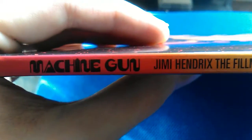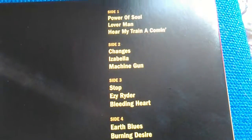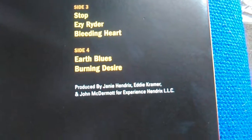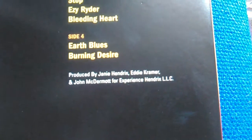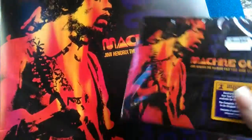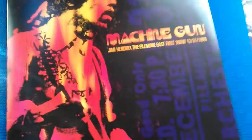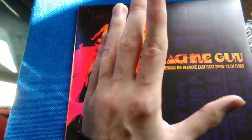Here's the back with the Band of Gypsies. It is a double album, four sides, produced by Hendrix's brother including Eddie Kramer and John McDermott for Experience Hendrix. I'm not going to show you what the CD version looks like because the packaging is pretty much the same thing, so I'm going to show you the vinyl release instead.